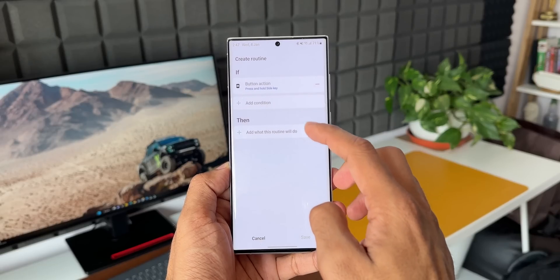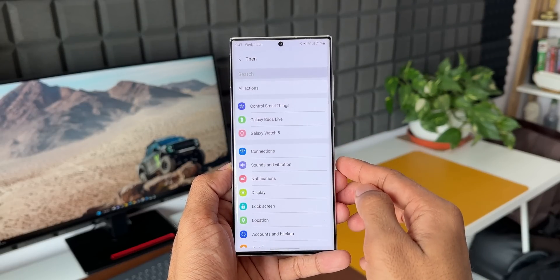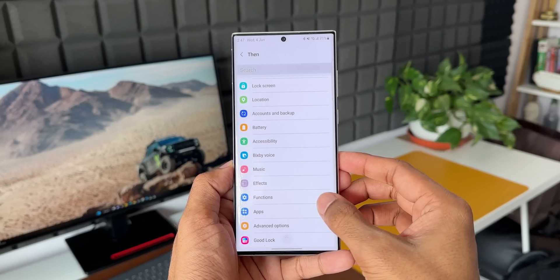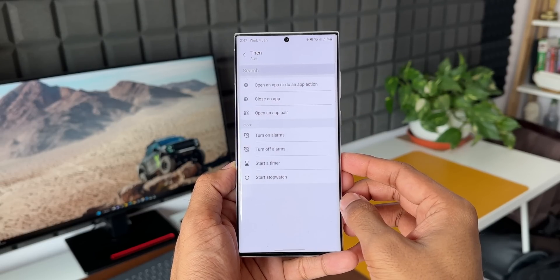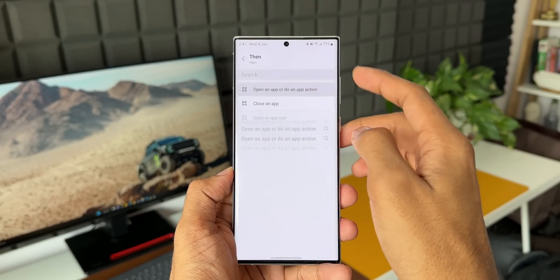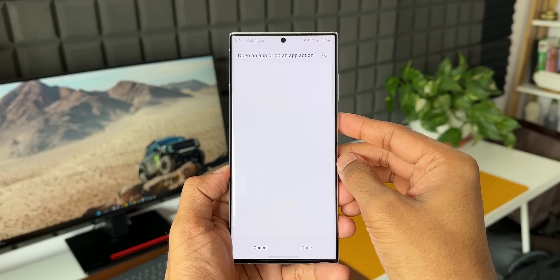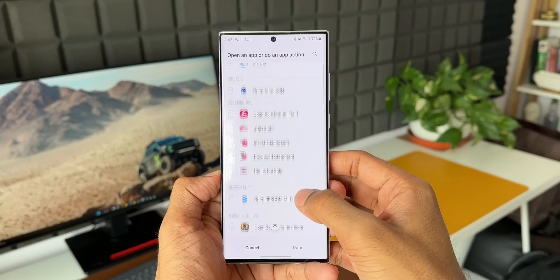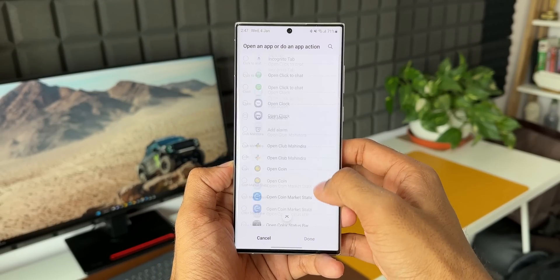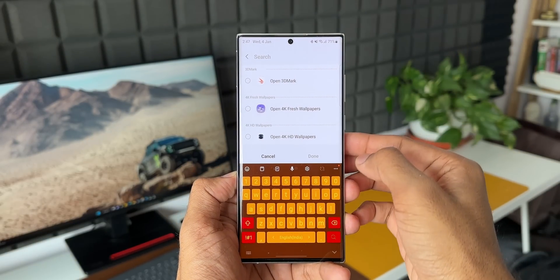Let's skip 'add condition' and go to the THEN condition. I'll tap on Add to set what this routine will do. I'll scroll all the way down and tap on Apps. The first option here is 'Open an app or do an app action.' Let's tap on this — you'll see a bunch of applications and the app actions associated with those apps.